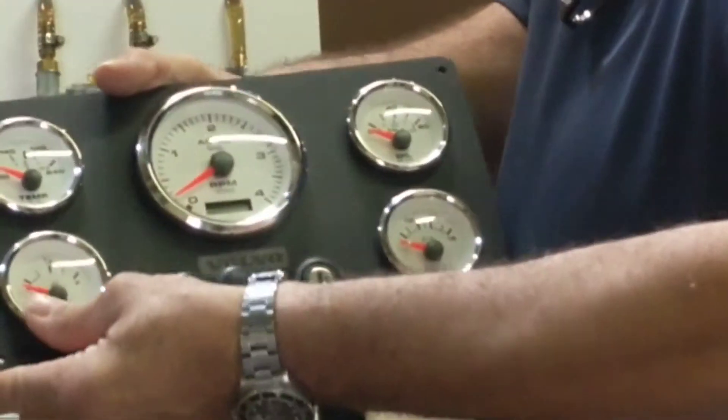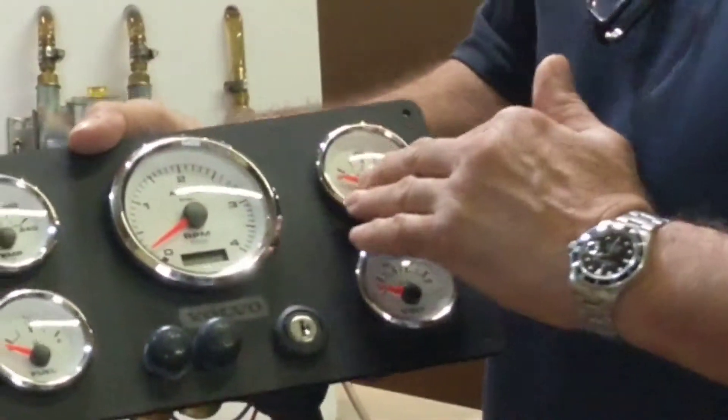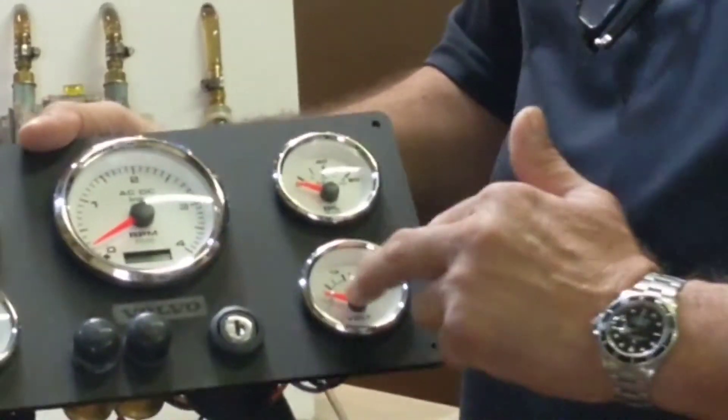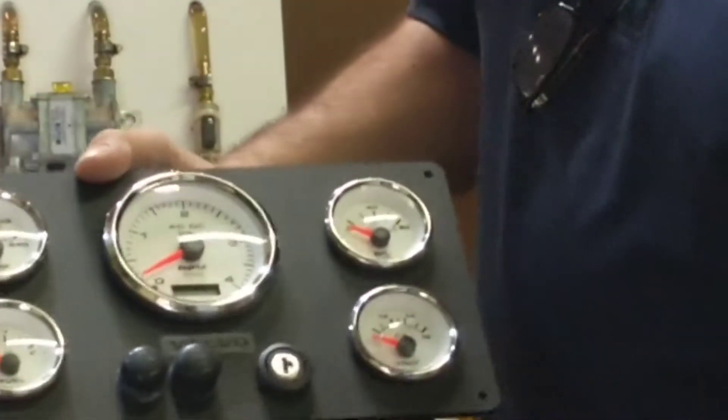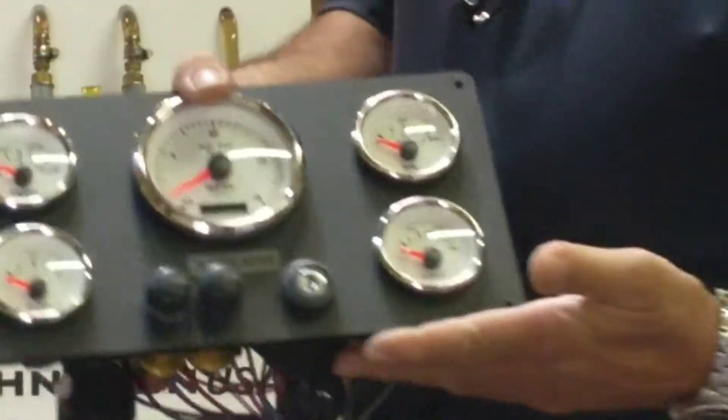As you can see, this is also an American-made product, and it tells you the temperature, the oil, the fuel level, and the actual voltmeter as well. We make a lot of products, including custom products.